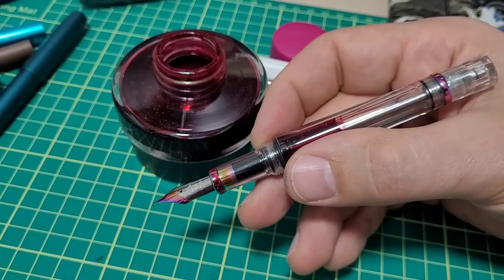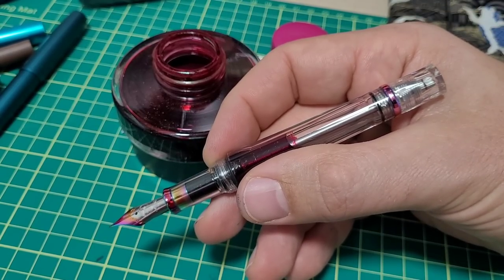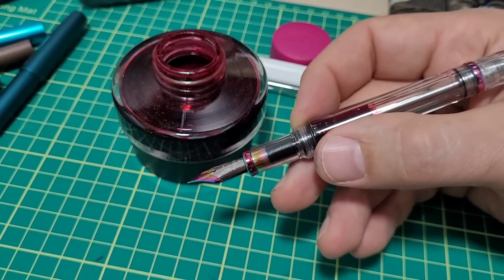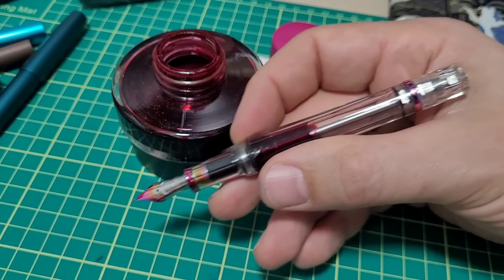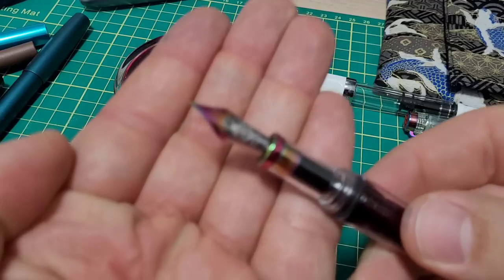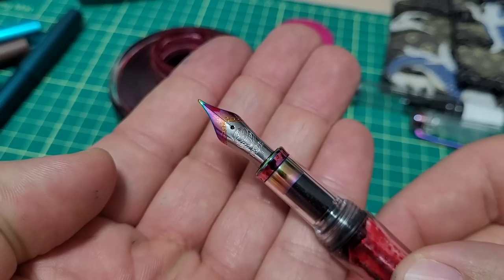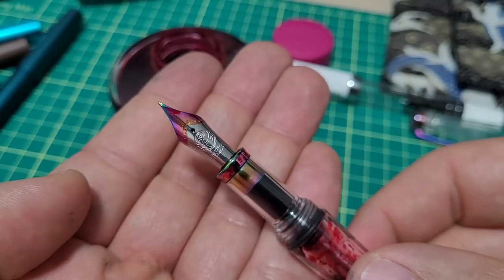The VAC 700R in iris lists for about $80, the regular version about $65. The TWSBI 580 base model is $50, going up to about $80 depending on which version you choose. So for $50 to $80-ish, you get a really great quality pen. A nice bonus: this has a number 6 nib, whereas the standard Eco has a smaller number 5. You can also get cool trims like on this model. Great options if you're a TWSBI Eco fan.